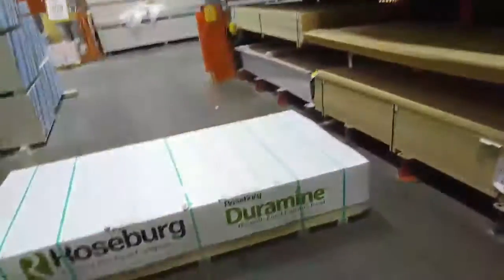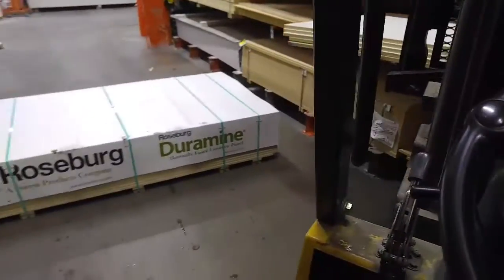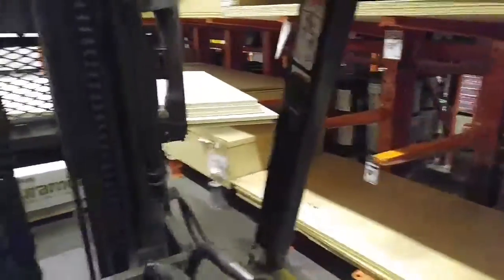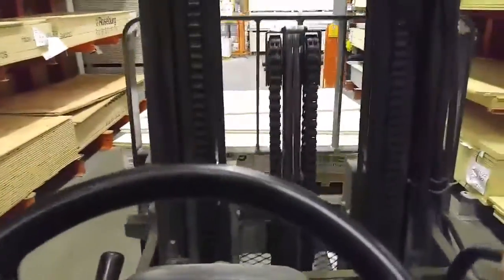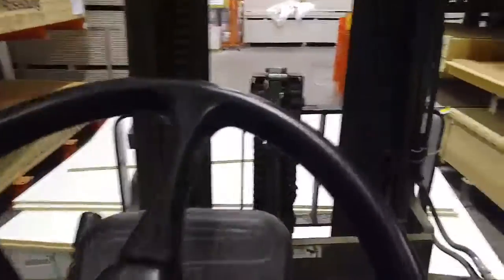I'm gonna pick this bunk up, put it on top of that one, put the whole thing in that hole right there. This stuff's real slippery, it almost slid off. Gotta get off and push it. This is white melamine — real slippery stuff.